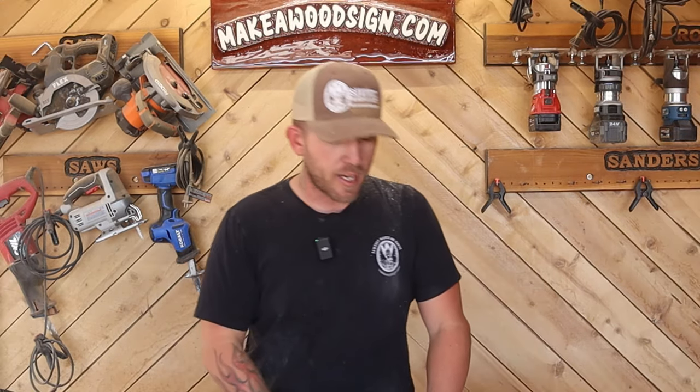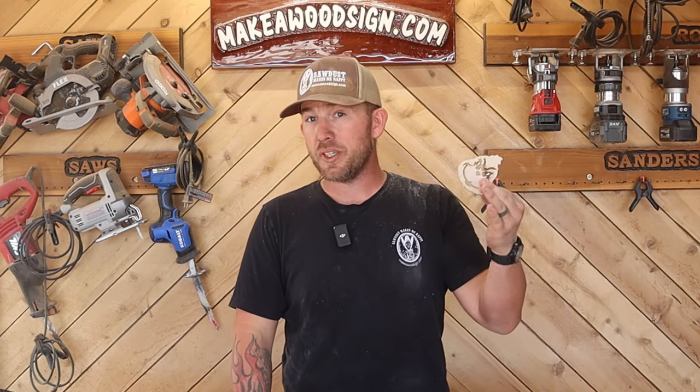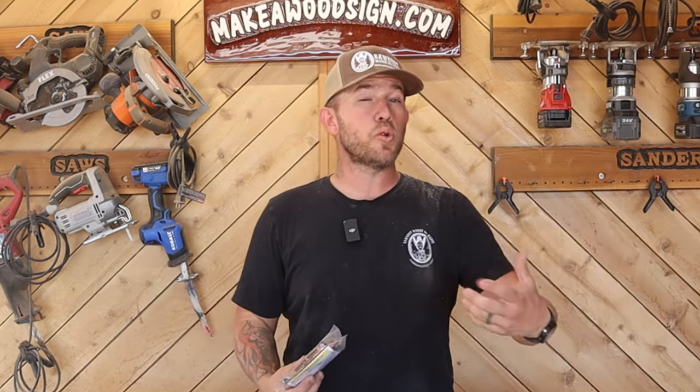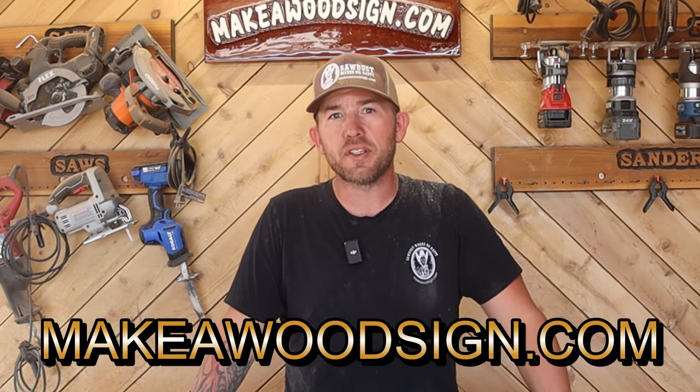So for this little sign today, we are using our template of the month for November of 2024. This is the Grinch Smile, and we're also using our inch and a half fatty font. Now this font is easy to carve, inset or outset, and I think it goes really well with Christmas designs. Templates of the month and stencils of the month are actually free for our premium and executive members, and if you want to check that out, I'll leave a link in the description below so you can head over to the website and see what's all involved in that.